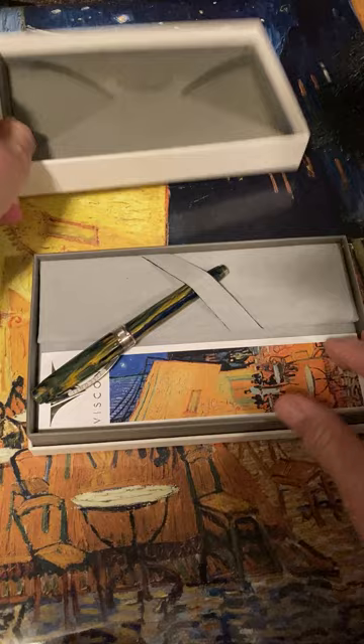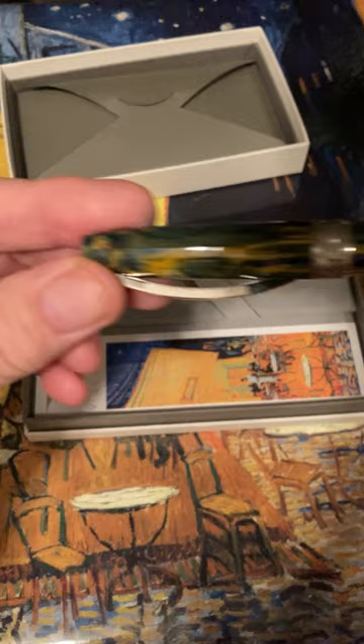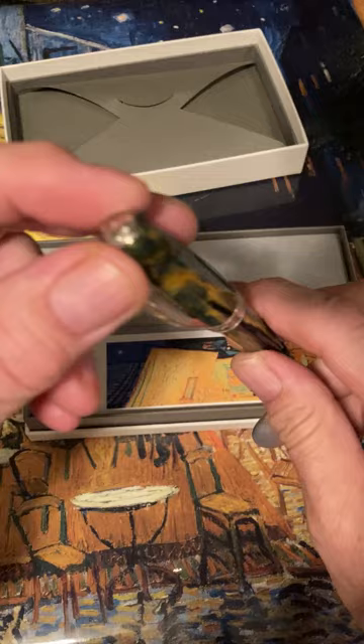Now for the big reveal — let's see if my expectations were met. Yes, they were! This pen has a lot of yellow and gold accents dominating the blue, which is exactly what I wanted.